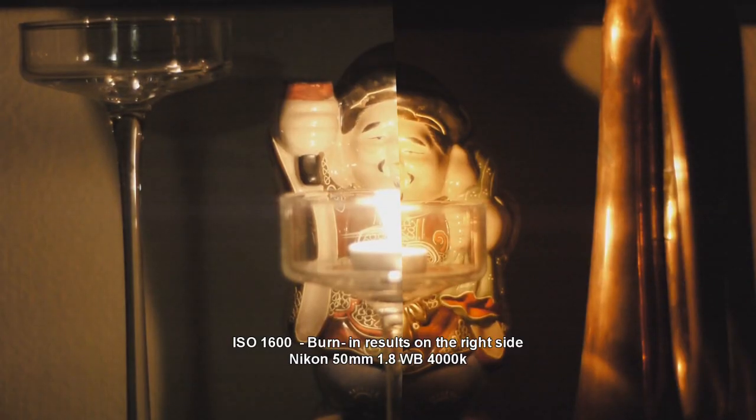I have the low light samples that I shot before with the 7D versus the GH1. What I did is I left the GH1 on for two days, ISO 1600 with a lens cap on, and then I re-ran the same test, same spot with same settings. And here are the results.